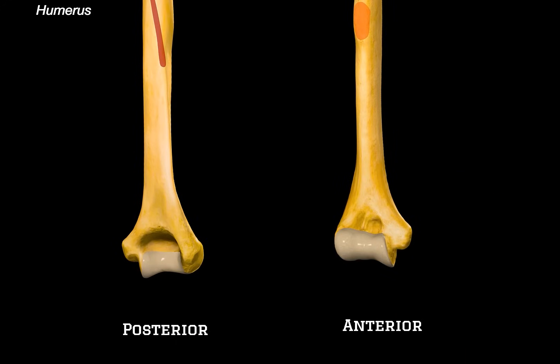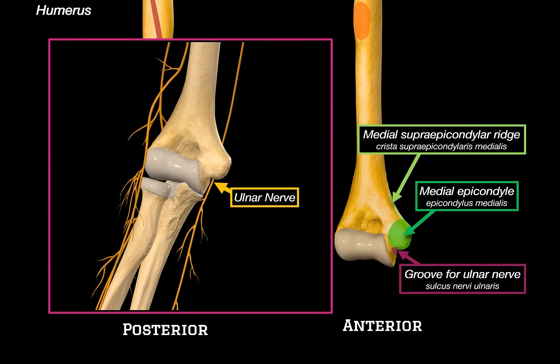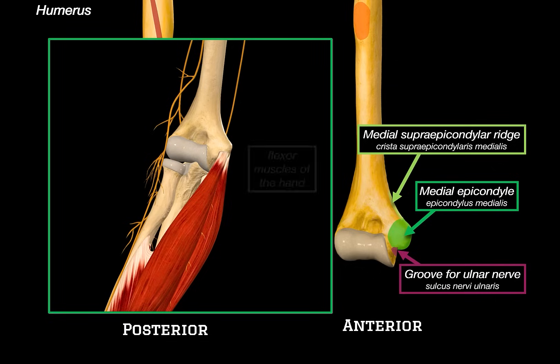Let's zoom in and take a closer look at the distal end of the humerus, the part that forms the upper half of the elbow joint. Starting medially, here's the medial epicondyle — a large prominent bump that's easily palpable on the inner elbow, and it serves as an origin site for many of the flexor muscles of the forearm. Just above it, you'll see the medial supracondylar ridge, where some of those muscles and fascia also anchor. Right behind the medial epicondyle is the groove for the ulnar nerve. The ulnar nerve runs through here unprotected, which is why bumping it feels like an electric zap — that's what people mean when they say they've hit their funny bone. Many of the flexor muscles of the hand also originate from this medial region.